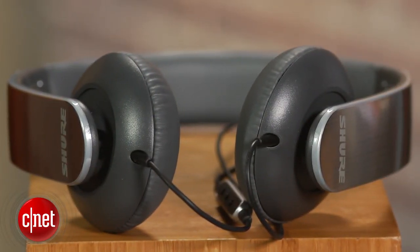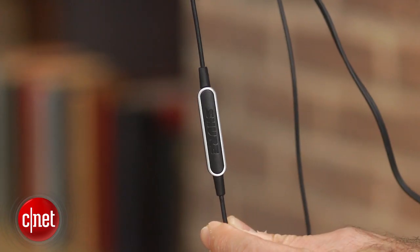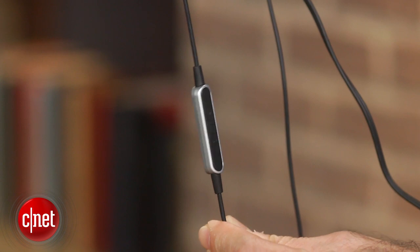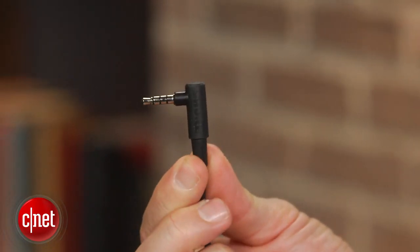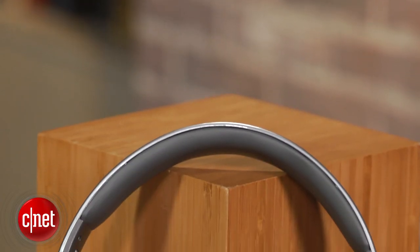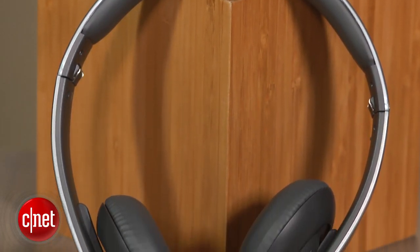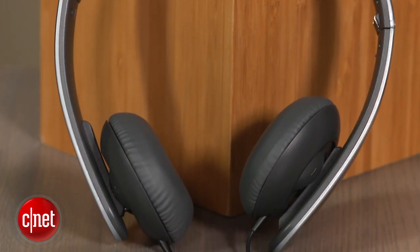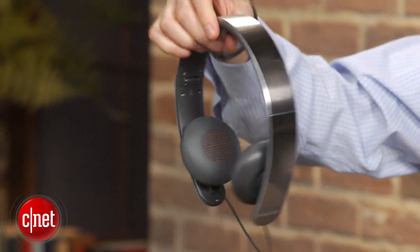Before I tell you about that performance, I should clarify that the M-Plus version of the headphone has an integrated Apple-friendly inline remote and microphone, while the standard SRH-145 has no remote and costs a little less. Meanwhile, the SRH-144 has a semi-open back design that allows more sound from the outside world. All three models sound virtually the same.